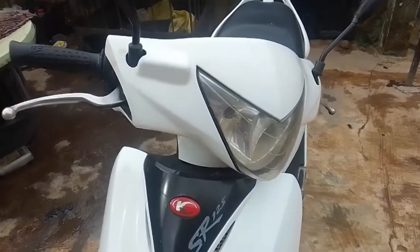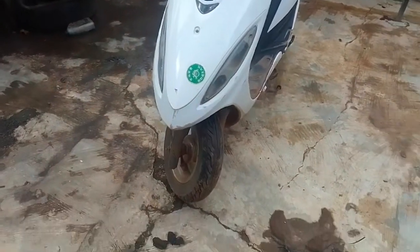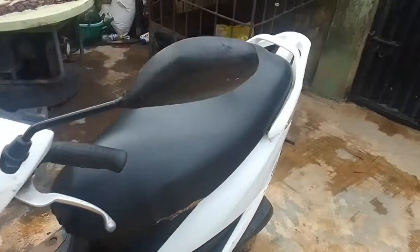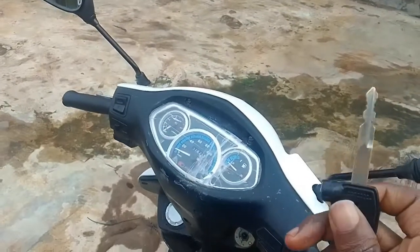Hello, welcome to 95scooterguy. In today's video I'll be showing you a quick fix if you have an issue starting your scooter for the first time, especially when the scooter has been left idle for a while. I'll be showing a quick demonstration of what I did to fix it.